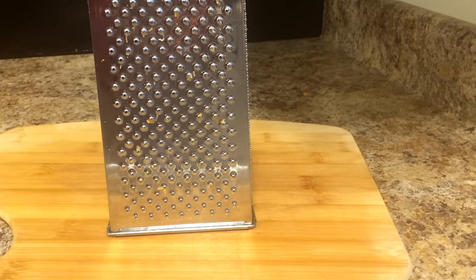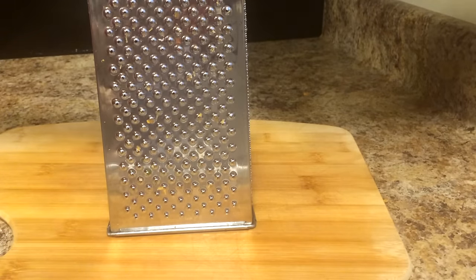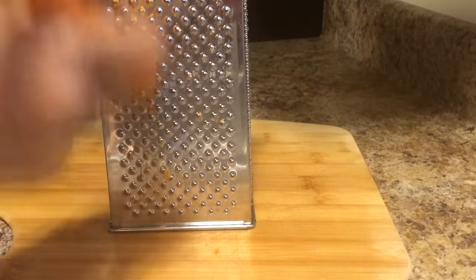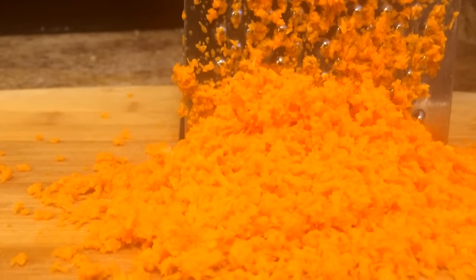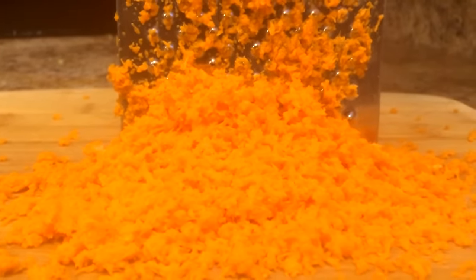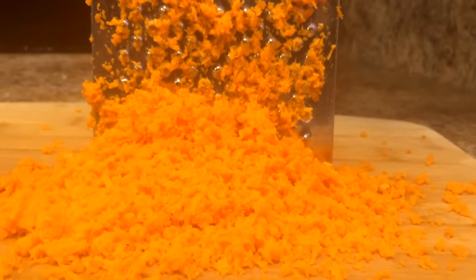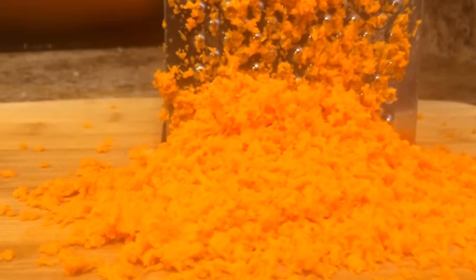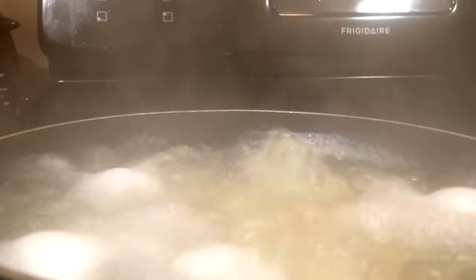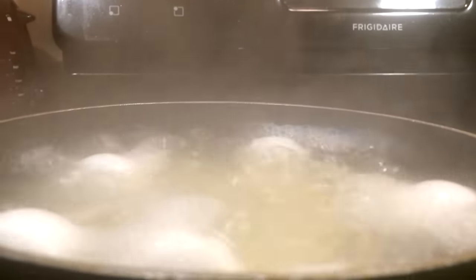I'm going to go ahead and grate one carrot — it gives the potato salad a unique and distinct flavor and adds deliciousness. That's one carrot, which is about half a cup or a little more. Kind of looks like cheese, but it is so good in potato salad. My eggs are boiling, my potatoes are boiling, and we're getting there.